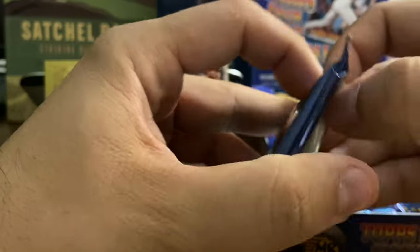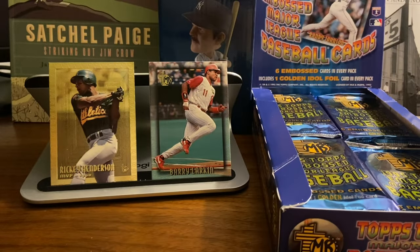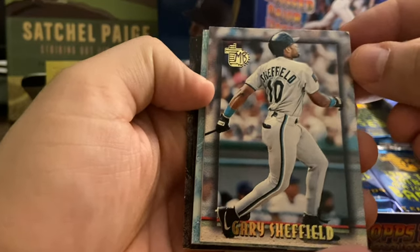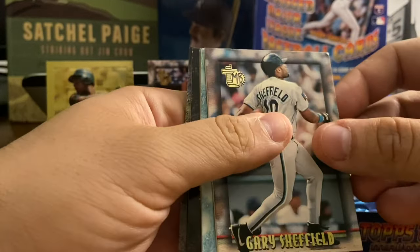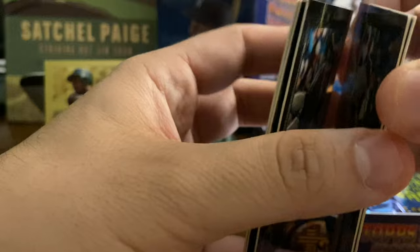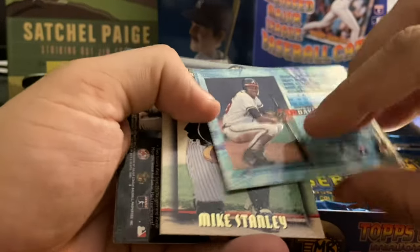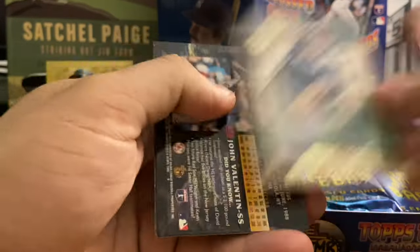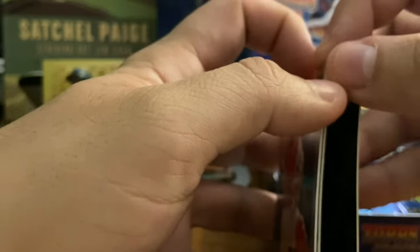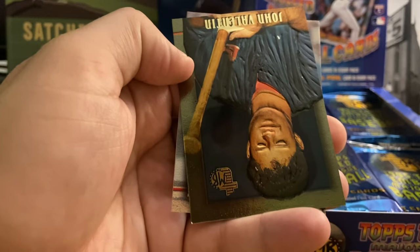Even the non-star players are still Charles Nagy, Bip Roberts — semi-stars of the day, still pretty good players. Gary Sheffield right out of the next pack, though this one got a little damaged already. A little bit of bricking in this product as well — I'm having a little bit of a problem tearing these apart. David Justice, showing Rookie of the Year. Mike Stanley with the Yankees, who was an All-Star, I believe, in 95. Bobby Bonilla — the Mets fans' favorite player these days, and I say that tongue-in-cheek.